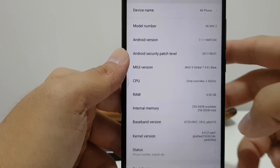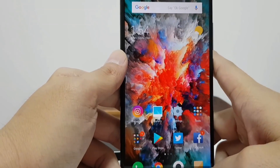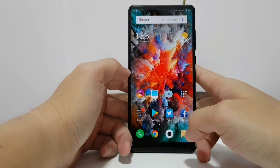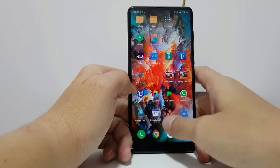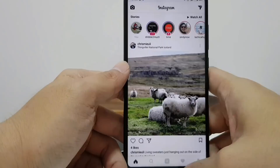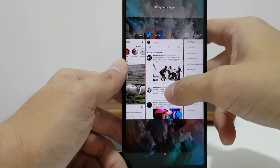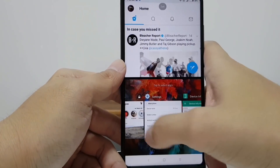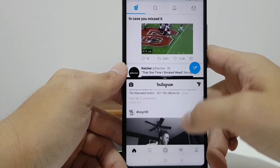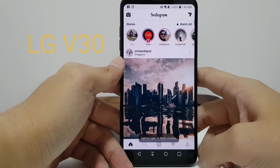Software-wise, the Mi Mix 2 runs Android 7.1.1 with MIUI 9 Global on top. The global version of MIUI will have all the Google Apps built in, unlike the China version where you have to install your own. MIUI 9 brings some new tricks — you can finally quick-jump between apps by double tapping the Overview button, and you can also do split screen mode. Xiaomi's implementation actually allows Instagram to go into split screen, which you can't do on Android's official version.